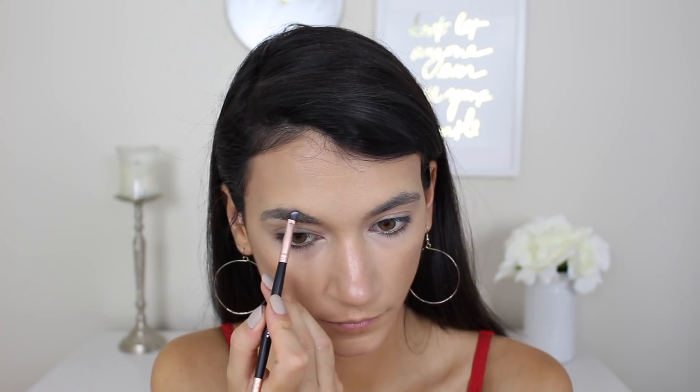The brow brush was a complete miss for me. It does have a spoolie and a nice little angled top, but the angled tip is just way too soft. You need a brow brush to be somewhere between too firm — where it deposits too much product — and too soft — where you lose control of placement. This leaned heavily toward no control. Along with the tapered face brush, this was a total miss in the collection.